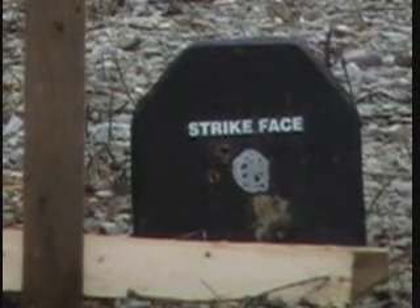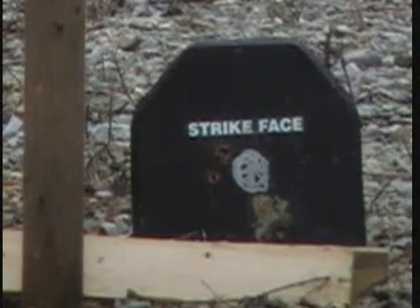This is going to be the third hit of 5.56 — I'm going to hit it twice with the same ammo, M855.